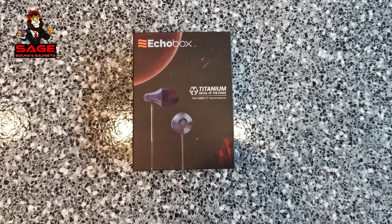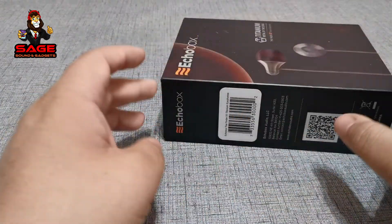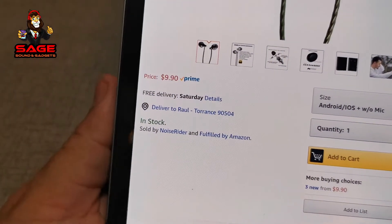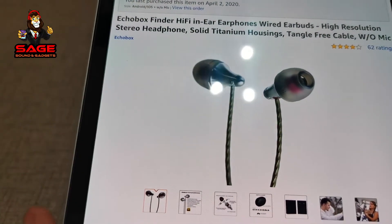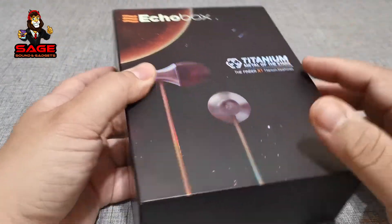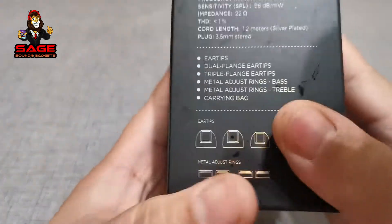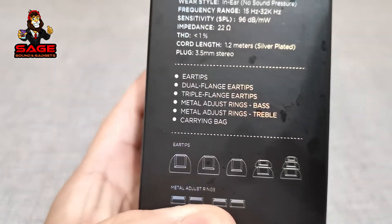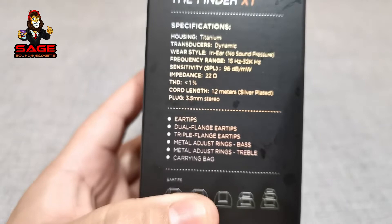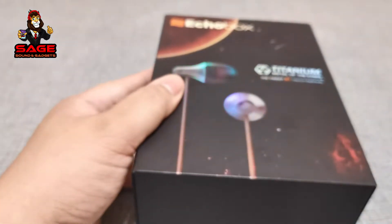Now today we are unboxing the Echo Box Finder X1 Titanium Earphones. These retailed for around $100, but right now on Amazon they have them for a very low price of $9.90, which is very cool. As you can see by the packaging, it doesn't look like they're cheap headphones, so I'm thinking they're going to be worth the money. Everything that comes with it even includes a carrying bag. These are the specifications - the impedance level is 22 ohms.